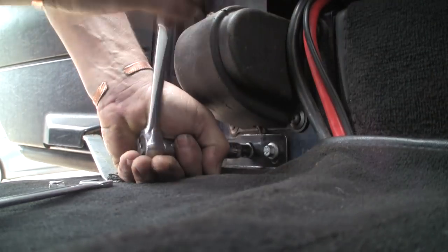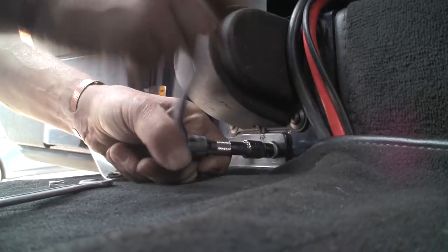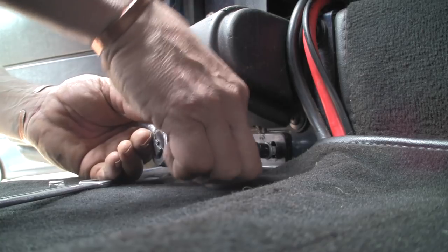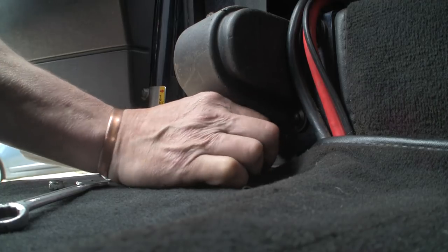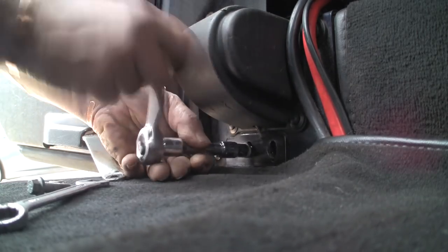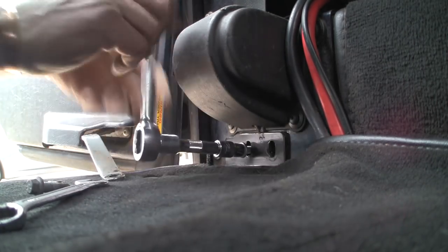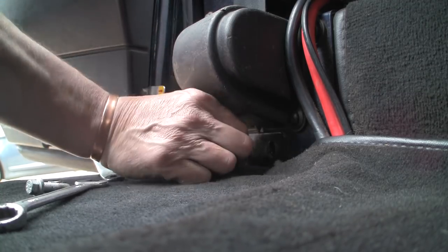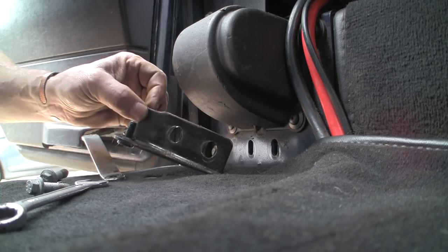These bolts have never been out — that's a bit tough. I don't quite know why these bolts are so long in here. They're just going through a skin into a captive nut but they're about an inch and a half long. I suppose they just buy a box full of inch-and-a-half bolts and they'll do for a multitude of operations. Right, they're out — simple as that. Let's go and modify it.